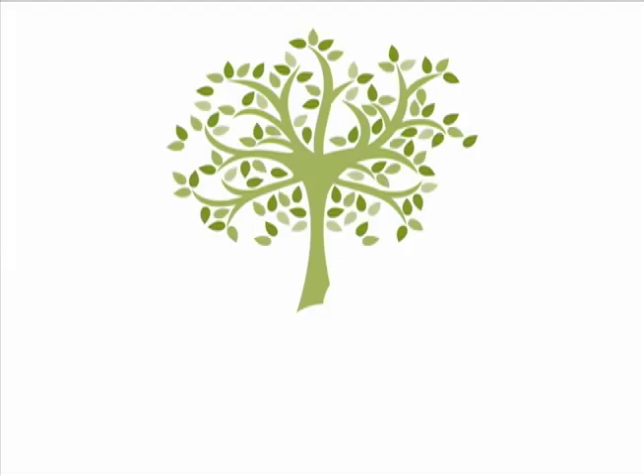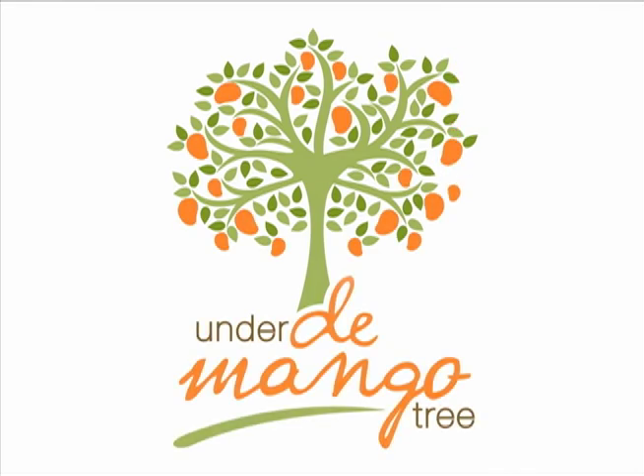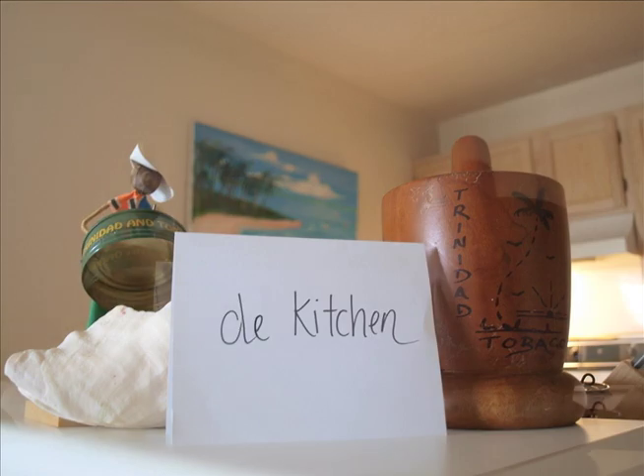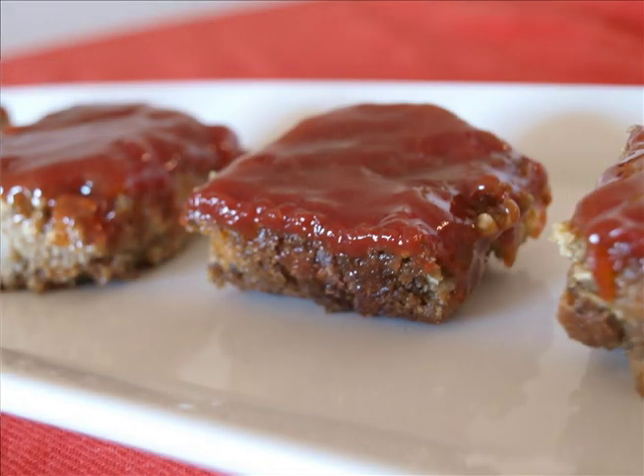We're back with our last and final episode — episode 4 of the Holiday Special — and we're going to be making Holiday Loaf. Holiday Loaf is a vegetarian meatloaf with a sweet ketchup sauce on top. It's delicious and it's easy. This is a great alternative for any vegetarians you may have at your dinner. It's super simple, it's a crowd pleaser, and even the meat eaters love it. So let's get started.